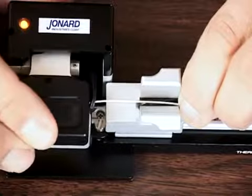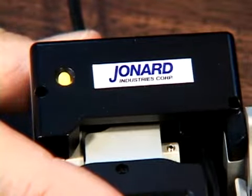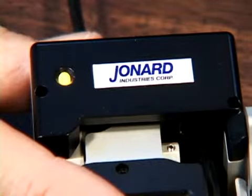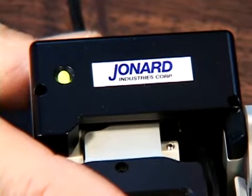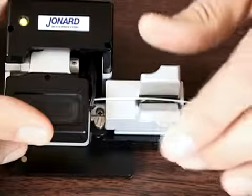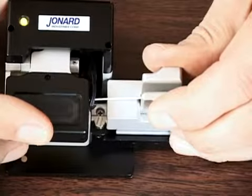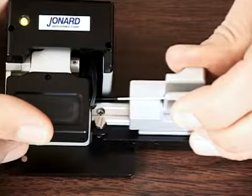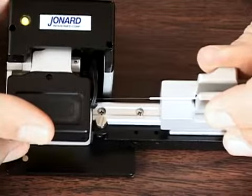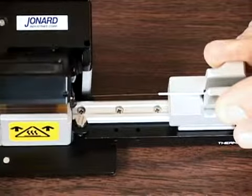Close the blades by pressing down on the lid. The LED will turn yellow for the duration of the wait time. Continue to hold the lid closed until the LED turns green. The green light indicates that the fiber is ready to be stripped. Continue to hold the blades closed while you slide the fiber holder and platform away from the heating element. Release the lid and remove the fiber. The fiber is now ready to be cleaned, cleaved, and spliced.